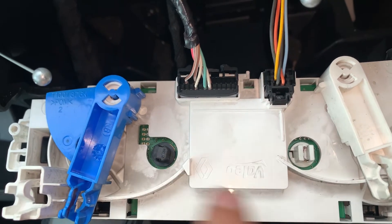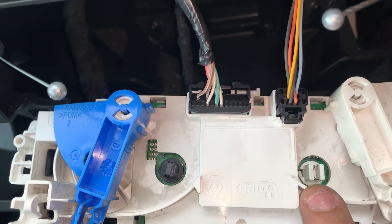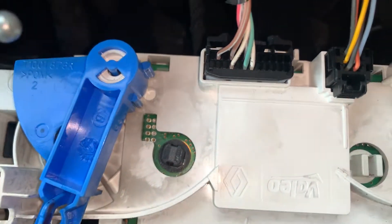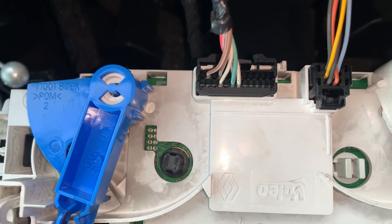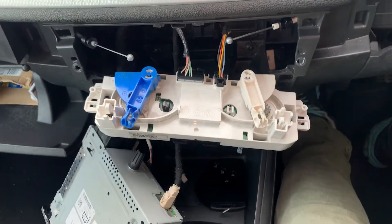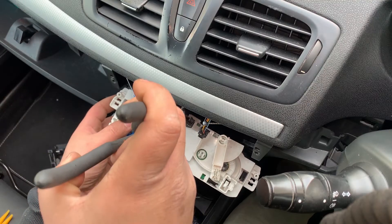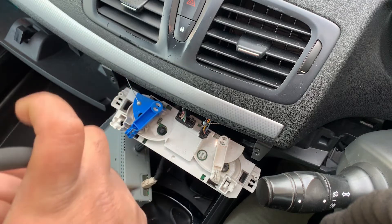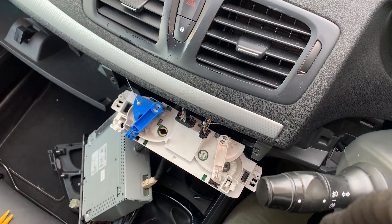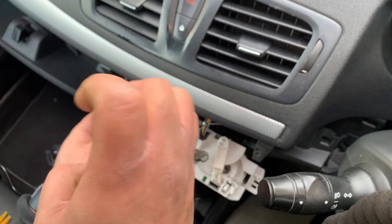So these are the two bulbs that illuminate the whole control unit. As you can see they are different — this is the original one and this is the one I bought from Halfords the other day. I'm gonna turn the lights on — you can see the lights there illuminating on the left, but nothing on the right hand side. I'm going to remove them and replace, and try the LED to see what it's like. Just twist it and pull — same for the round one.